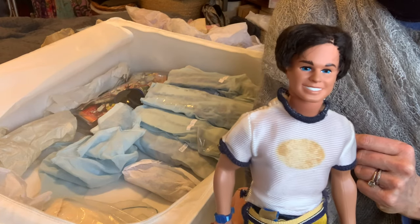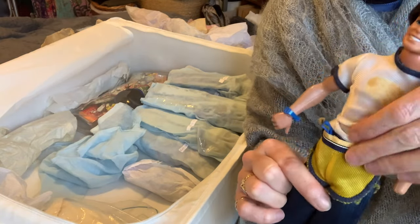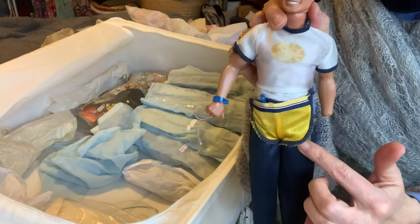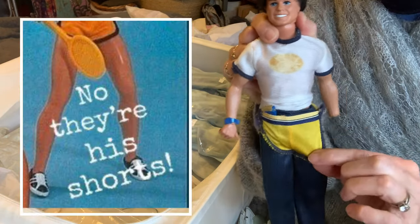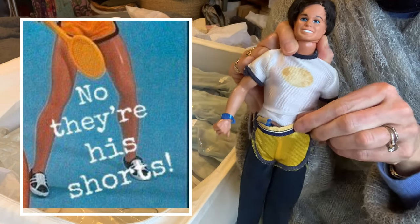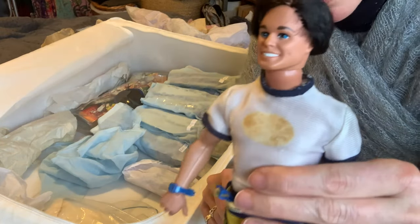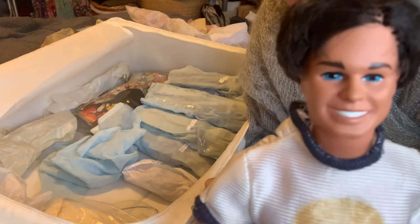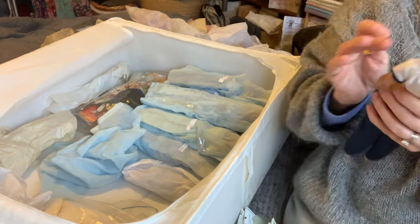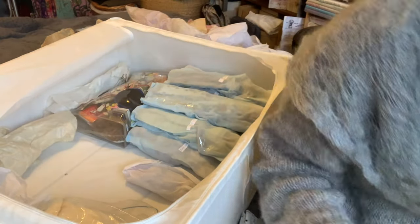He needed a haircut. There we go, and he was very articulated, very muscular - look at that, he had a six pack! This is Malibu Ken's shorts over the top, I think that's what's going on, or are these just his boxer shorts? He's having a bit of a weird day anyway. Sport and Shave Ken - there we go.